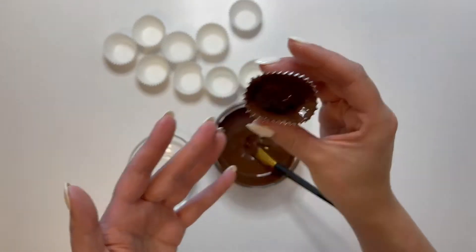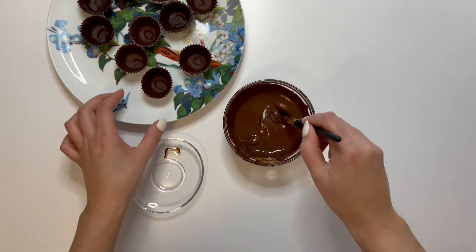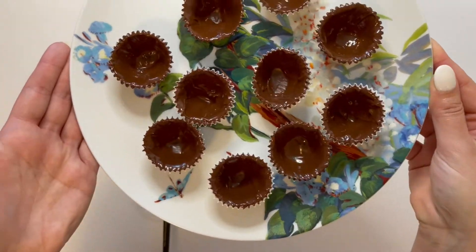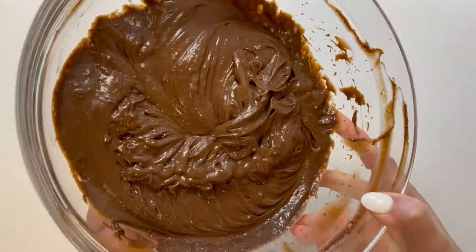One option is to get some patty cakes. I use the mini and paint them with some chocolate. Let them set in the fridge and then paint over them again just to make sure they're nice and thick.